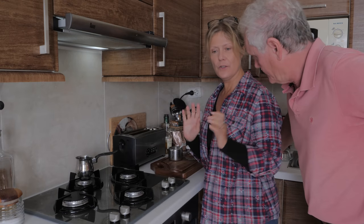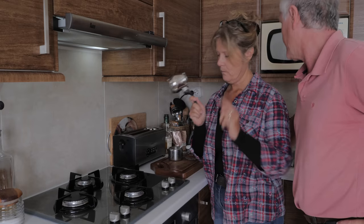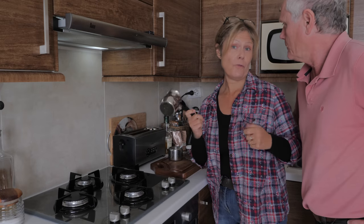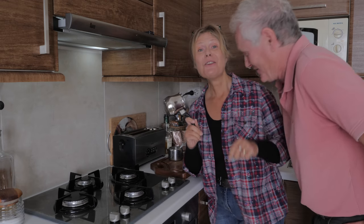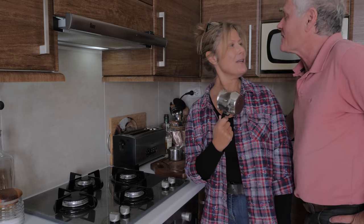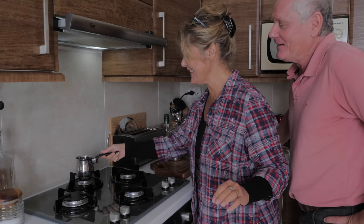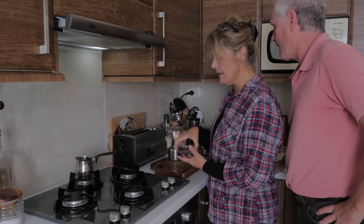So we've got the Turkish coffee — show the packet. And we need one of these, which is a Turkish coffee maker. It's got a proper name actually, but I don't know what it is. Could you write in the comments below what this is called in Turkish? I can't believe I forgot what it's called — it's been a long time since I made Turkish coffee.